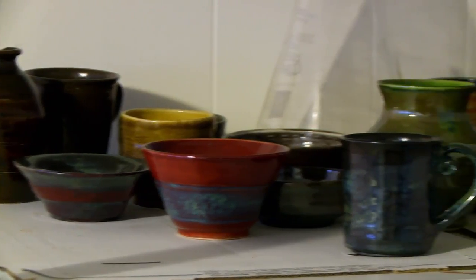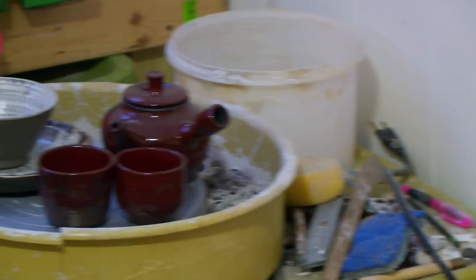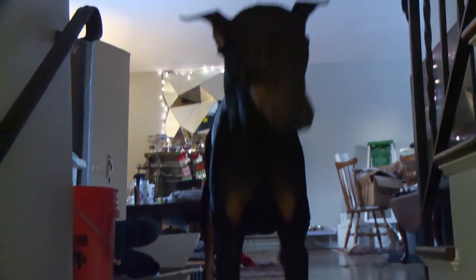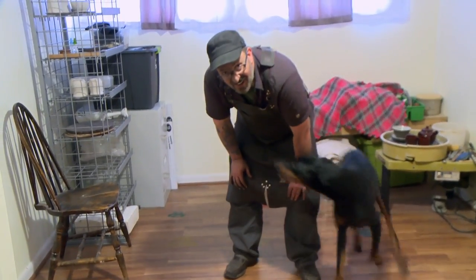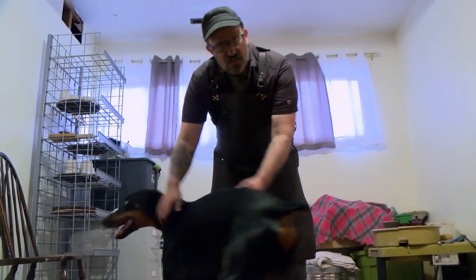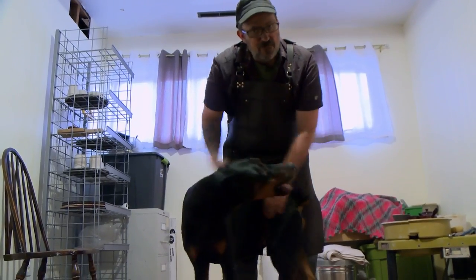We're going to go inside to the pottery studio and check that out. I really love pottery. I have lots of Japanese influence, not only in my blade making, but in my pottery throwing as well. This is Deftsack. That's my shop, this is what I do, and I hope you guys enjoyed it. Thanks very much.